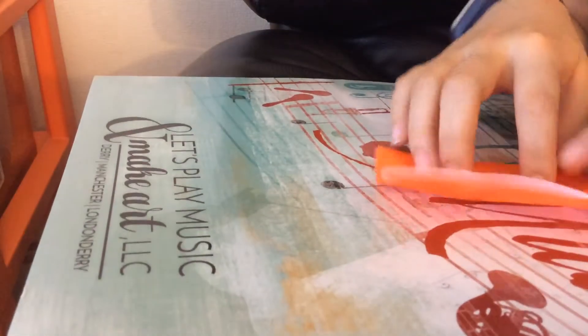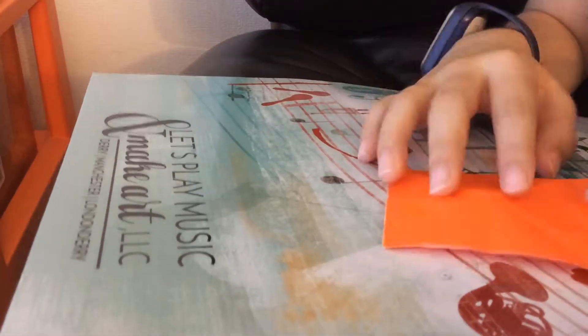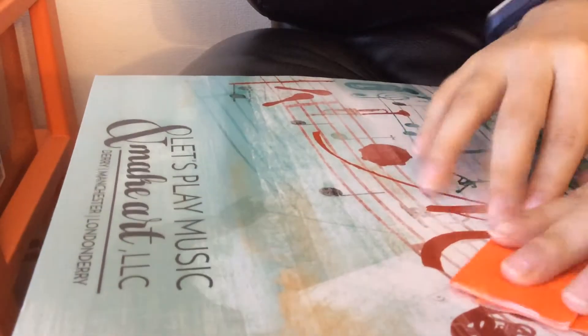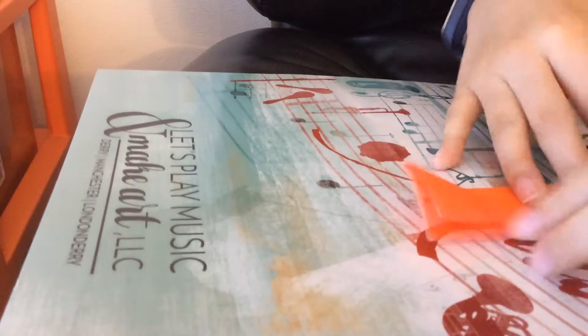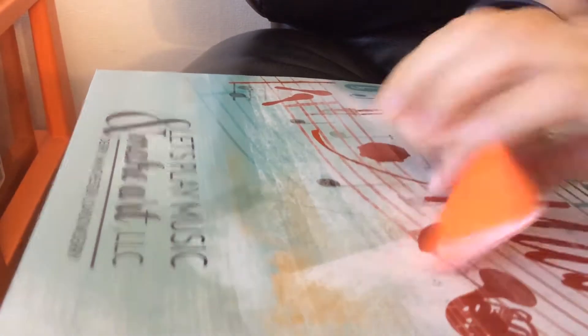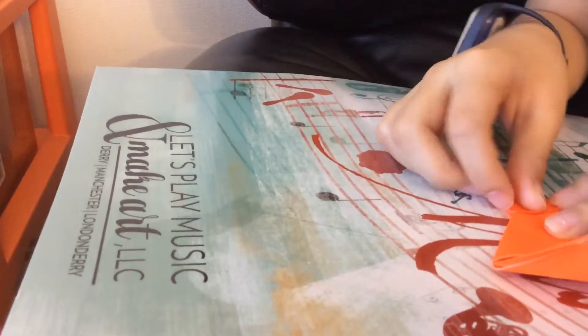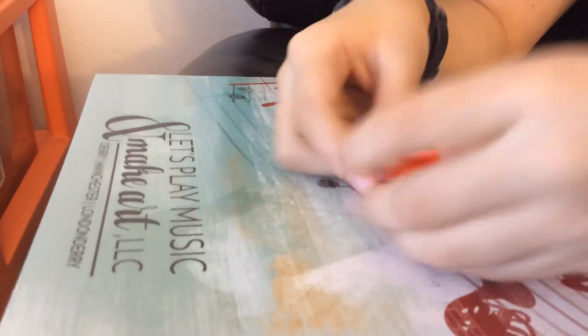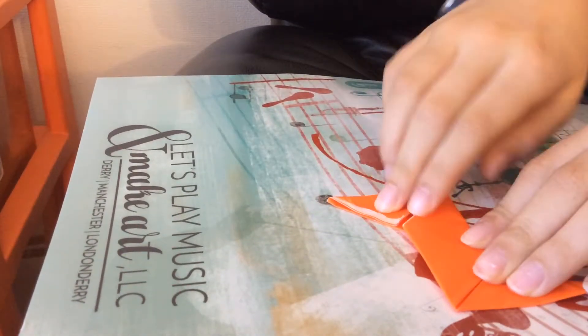You want to fold it in half like this, and fold it in half the other way. Unfold that, fold it up, fold it down, turn it around, fold it this way, fold it this way, and you have one side. It should look like a Z.